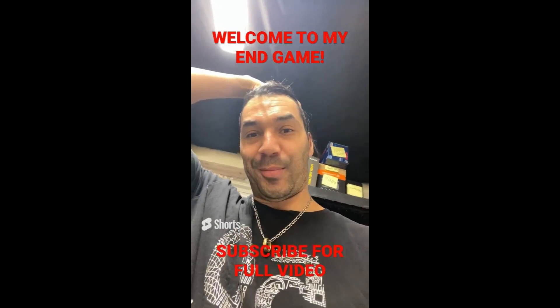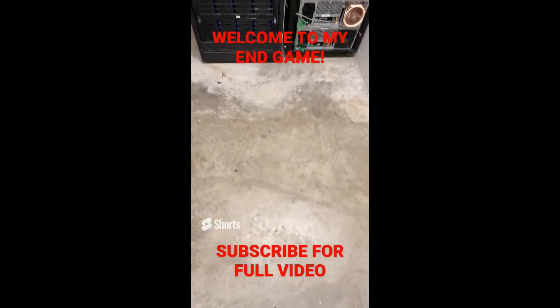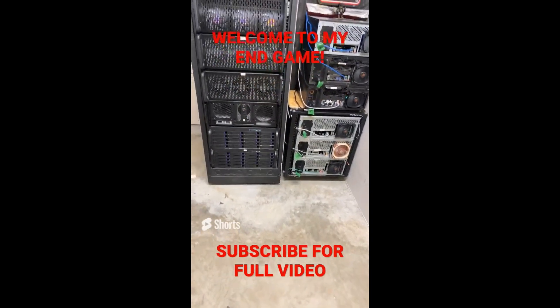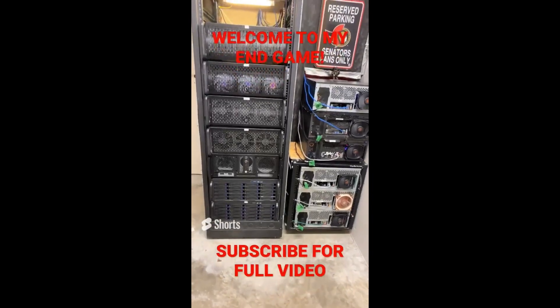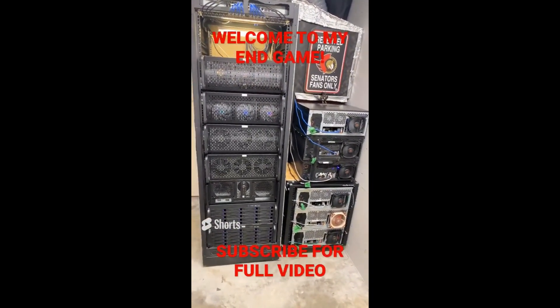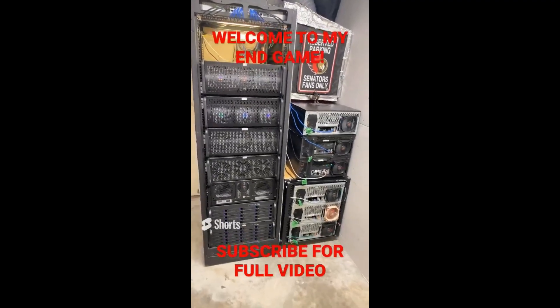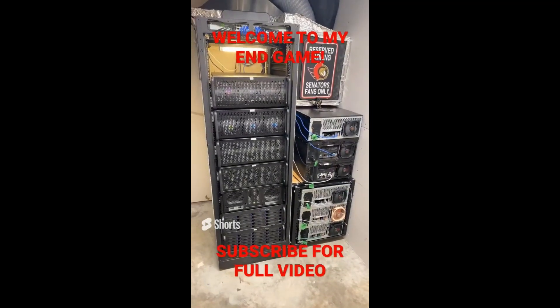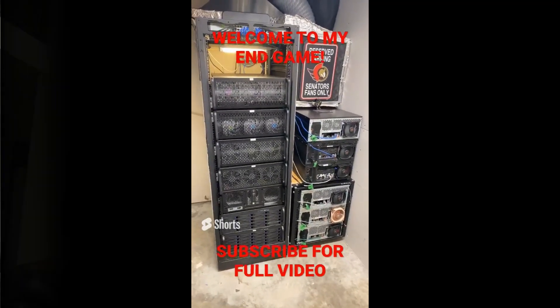Welcome to my endgame. Awesome, welcome back everybody. So in this video today what we're going to be doing is we're going to be rejigging that entire server rack.